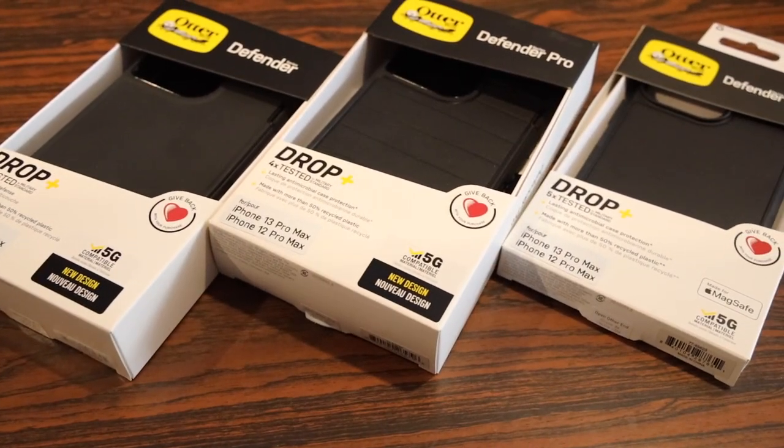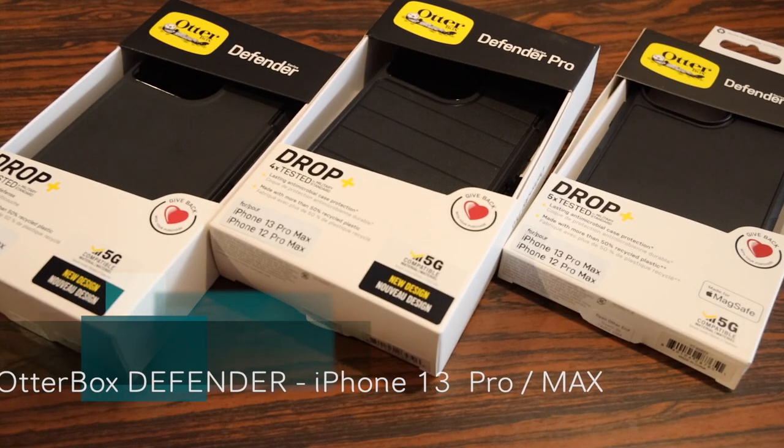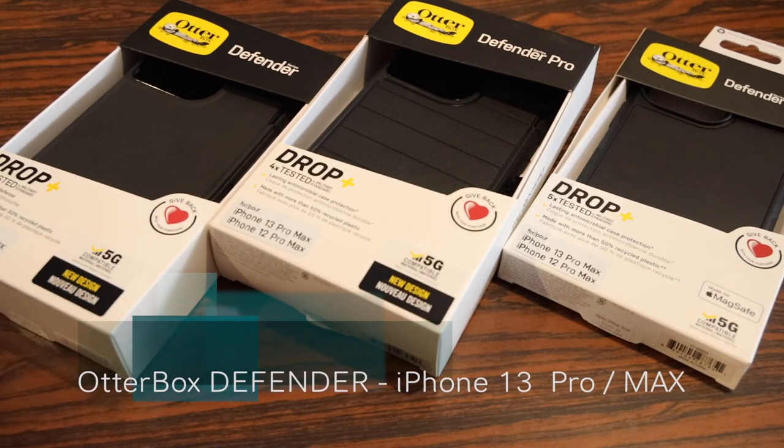What's up guys, Rand Razor here with another tech video. Today we are going to check out Autobox's Defender series lineup for the all-new iPhone 13 Pro and 13 Pro Max.